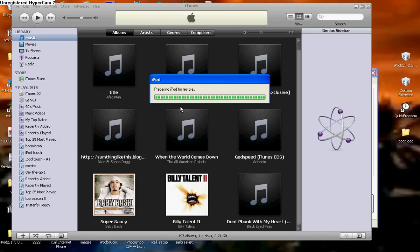Waiting for it to restore. When it is done restoring, you will have your custom boot logo, with or without a custom recovery logo. I'm going to come back to you guys when it's done.